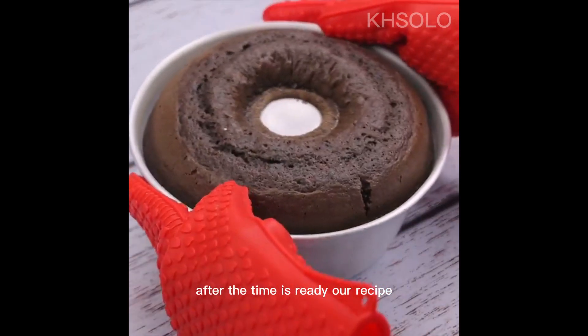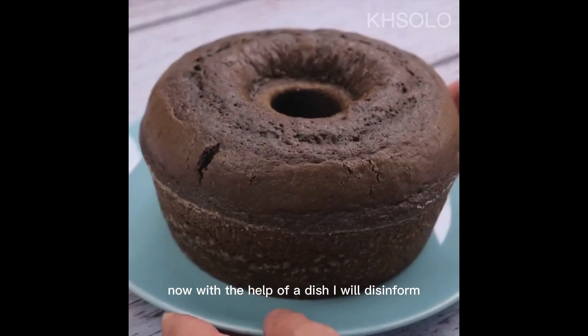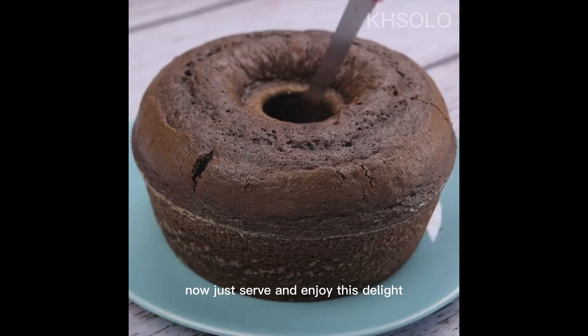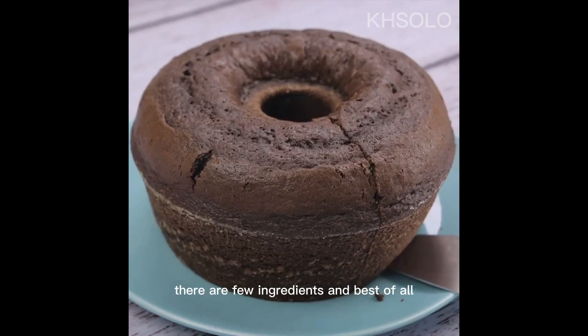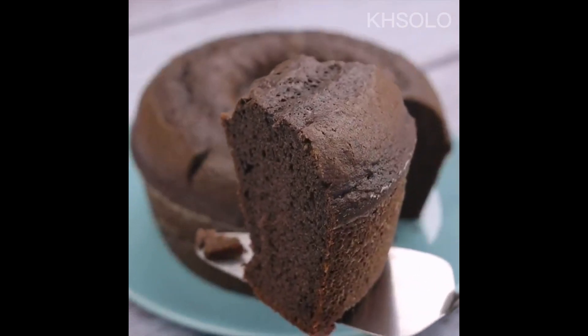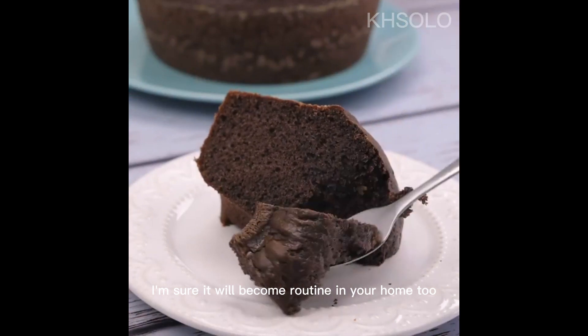After the time is up, our recipe is ready. With the help of a dish I will unmold it. Look how beautiful our recipe is — now just serve and enjoy this delight! This recipe is amazing: it's quick, easy, there are few ingredients, and best of all it's delicious. There's no reason for you not to make it at home.